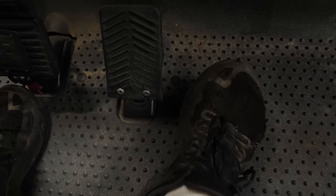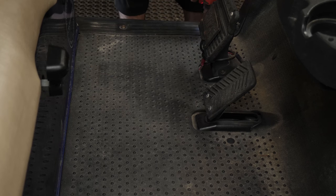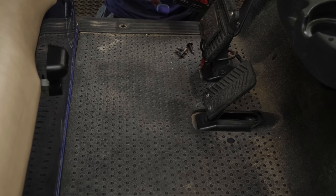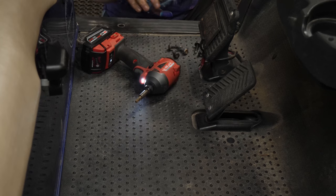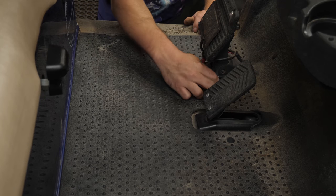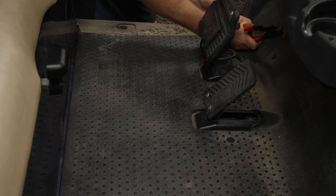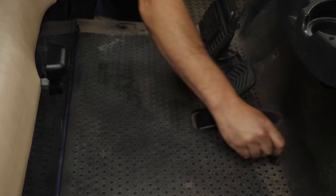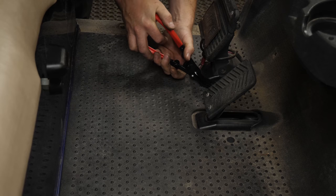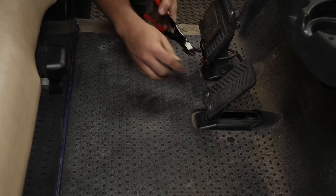We're going to pull the carpet and get into the pedal to see what's going on. T45 — I know I have a T45, I just have to find it. I'm going to take this whole skirt off. It just makes getting to this area so much easier. There are also some push-in Christmas tree things, which we'll use our handy dandy body panel removal tool for.